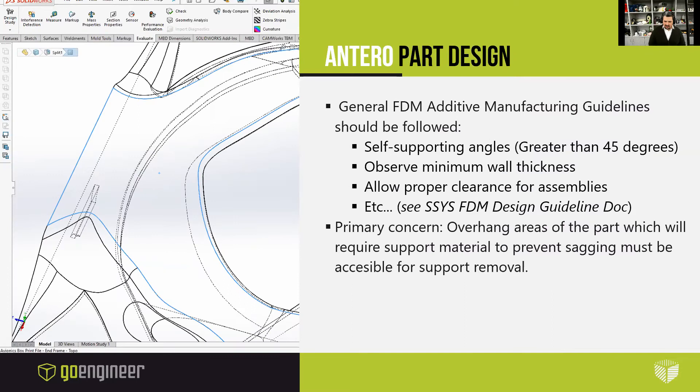Designing parts for Antero 800NA or 840CN03 follows much of the same process for designing other FDM parts, and design for additive manufacturing guidelines should be followed — for example, utilizing self-supporting angles where possible, observing minimum wall thicknesses, and allowing proper clearance for assemblies. A general list of those guidelines can be found in the Stratasys fused deposition modeling design guideline document. Unique to Antero and other high-performance FDM materials is the breakaway support system using SUP 800B. Although Antero breakaway support is one of the easiest supports to be removed by hand, the designer should take this into account. Self-supporting angles greater than 45 degrees from the build platen should be used whenever possible, and areas that require support must be accessible for removal.